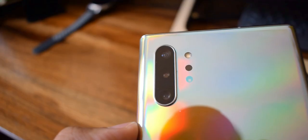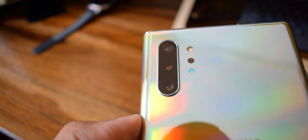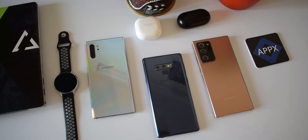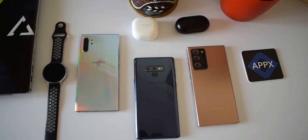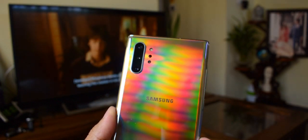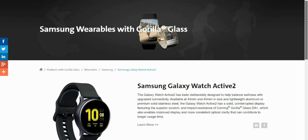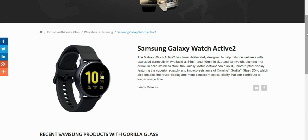We always worry about the protruding camera bump on Samsung phones — when used without a case, the camera modules catch a lot of scratches, leading to a ghosting effect on images and videos. Especially the higher-end phones from Samsung come with a huge camera bump which certainly needs this kind of scratch resistance, and now Corning has made it possible. In fact, the Galaxy Watch Active 2 already uses Corning Gorilla Glass DX Plus made for Samsung smartwatches.